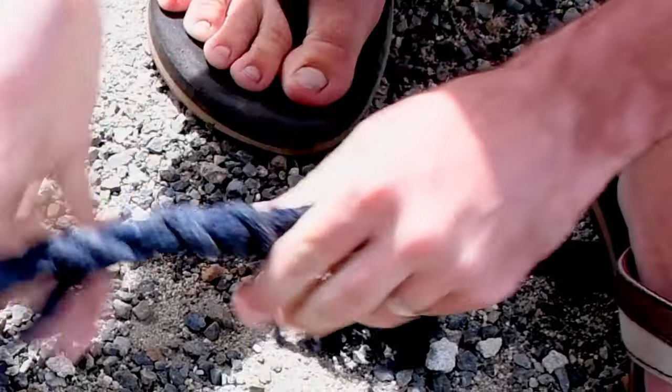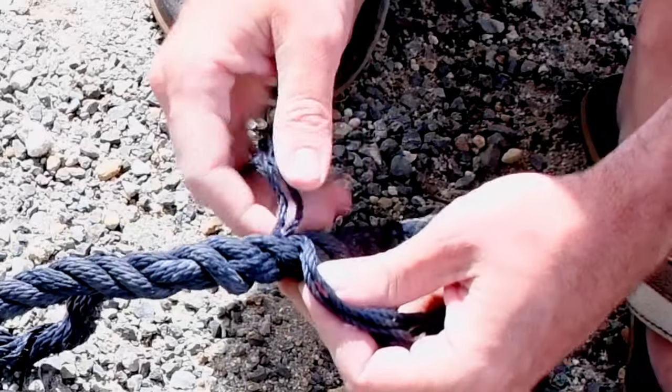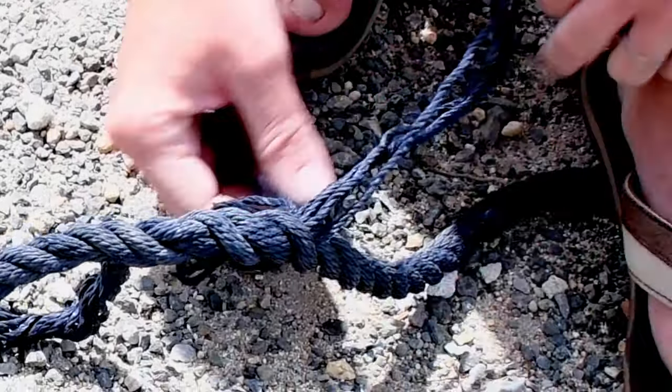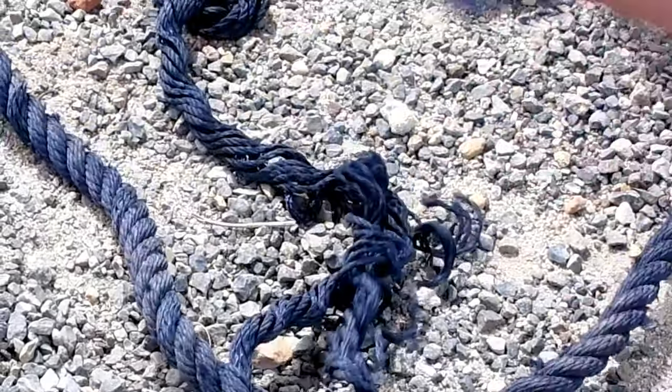Now it's got two tucks. We're going to pull out these strands and start tapering — cutting a couple off from the underside so that the next tuck helps tie them all in together. We'll take three strands from the bottom and cut those off.